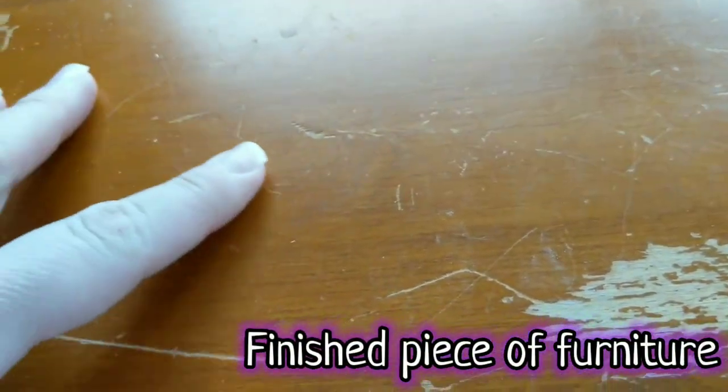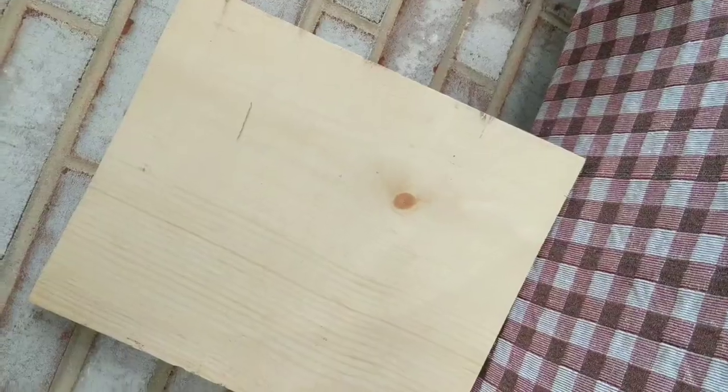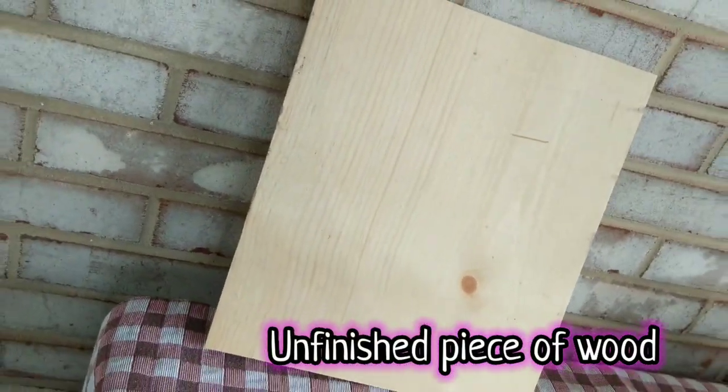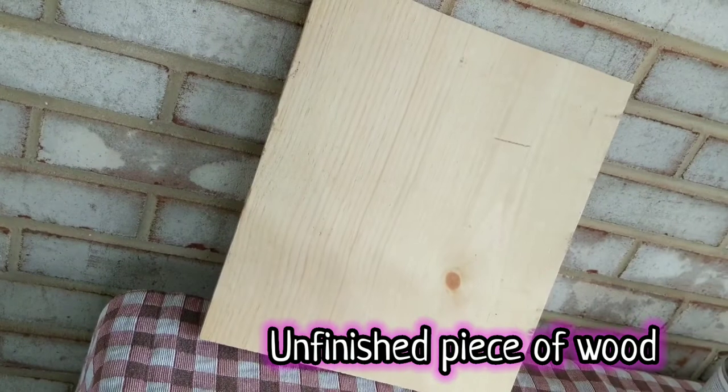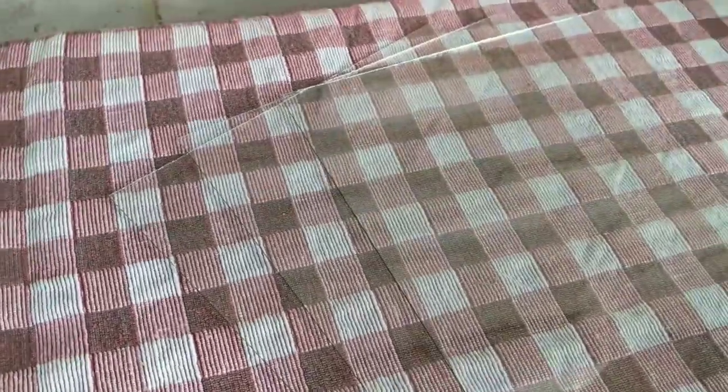We're using three surfaces: this finished surface — I wanted to try on a piece of furniture I'm going to be flipping later in a couple months, so keep an eye out for that video — an unfinished piece of wood I had laying around the house I picked up a couple weeks ago from Home Depot, and three 8x10 pieces of glass out of a frame from Dollar Tree. We're only going to use two though.